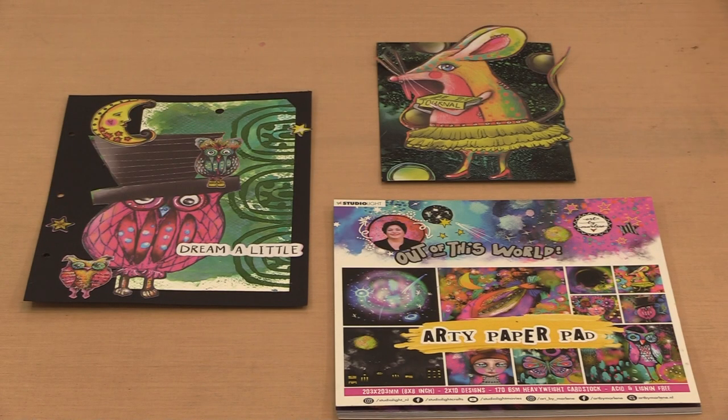The Art by Marlene Out of This World collection debuted at the beginning of October last year with a number of fun and interesting products. Among them was the 8x8 Artie paper pad. I'm featuring that paper pad in today's video — it's also the basis for our newest freebie promotion where we'll give you one if you spend $50 on products other than gift certificates. This offer begins today, March 16, 2022, and ends at 11:59pm on Sunday the 20th.